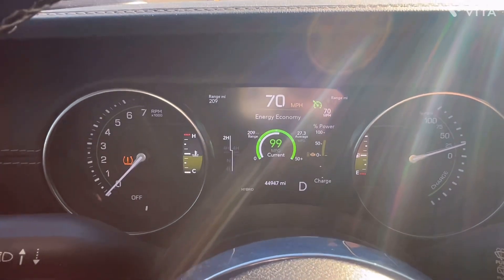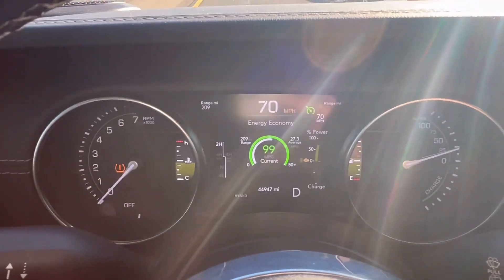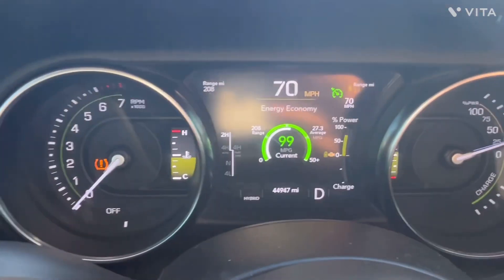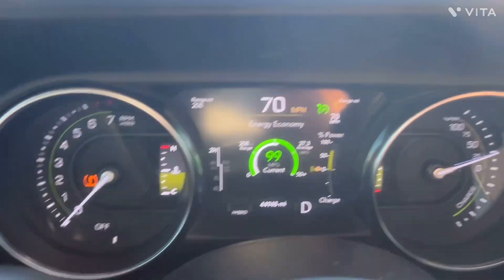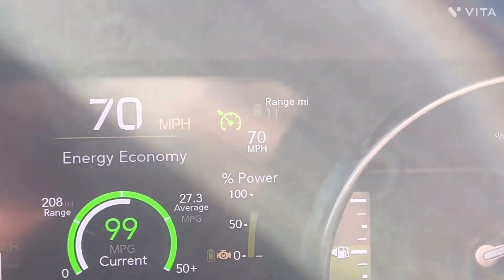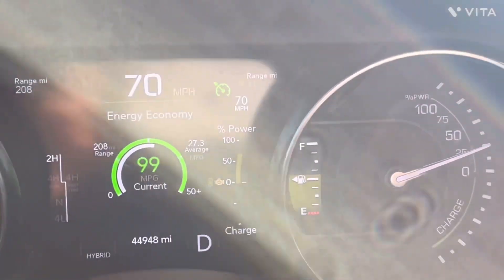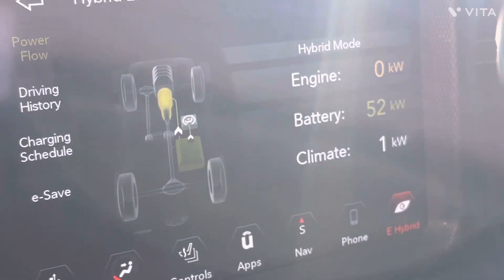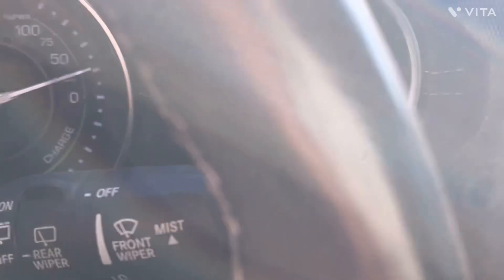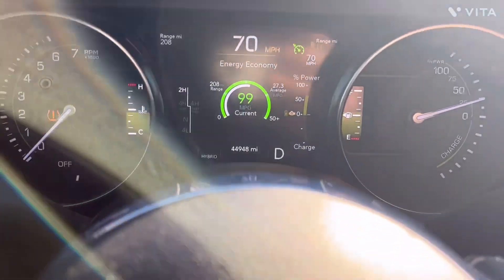What really irritates me about my hybrid Jeep is it won't go into hybrid mode when I want it to. I'm on the hybrid mode button, doing 70 miles an hour, and I don't want it to be in full electric. My power consumption is too high — it says 11 miles range, I'm pulling 52 kilowatts of power. It should be using the engine. So I take it off cruise control.